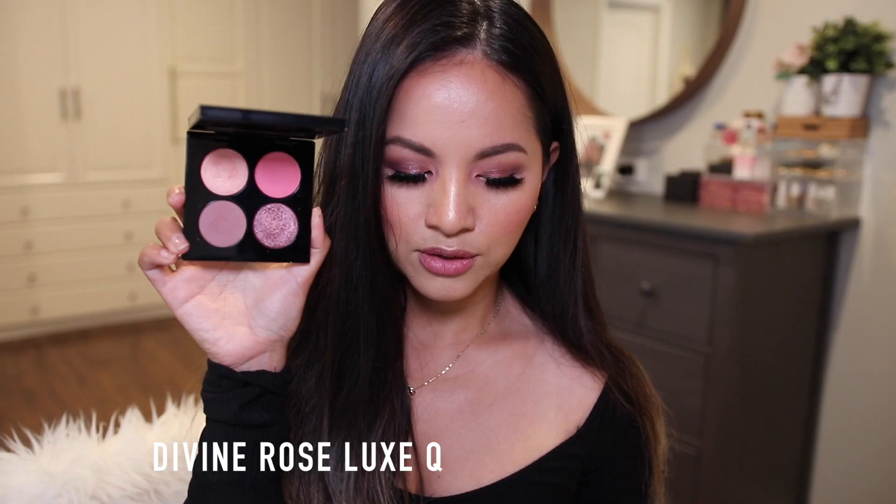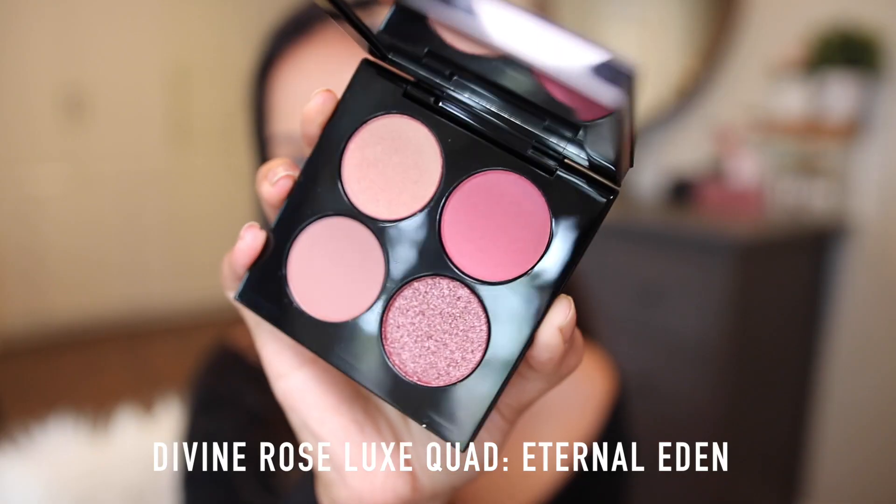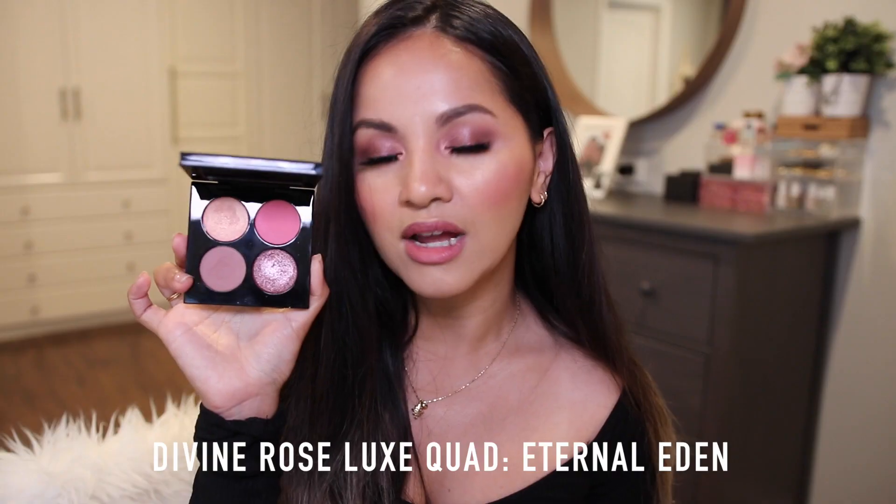I finally decided to pick up more things from the Divine Rose collection and I got the Eternal Eden Quad from the Divine Rose line. I am pretty surprised by how much I love this quad. I'm not typically a pink person, but lately I've been testing out a lot of colors and I am happy with this eyeshadow quad — it's great for creating romantic looks. Let me go over all the shades first.